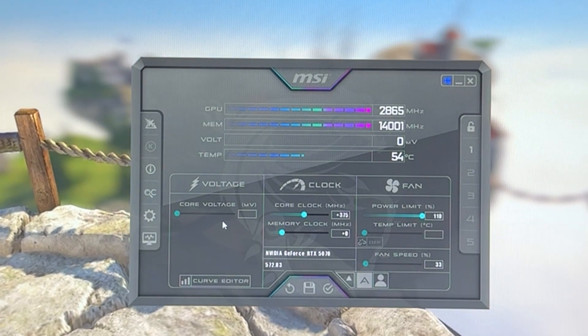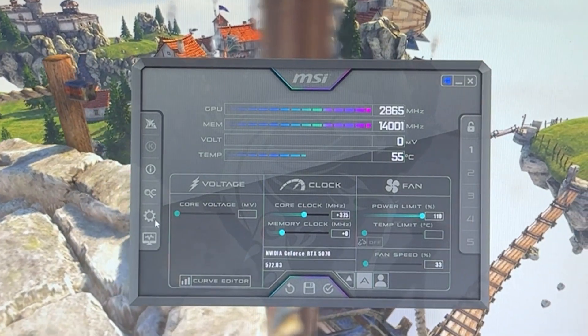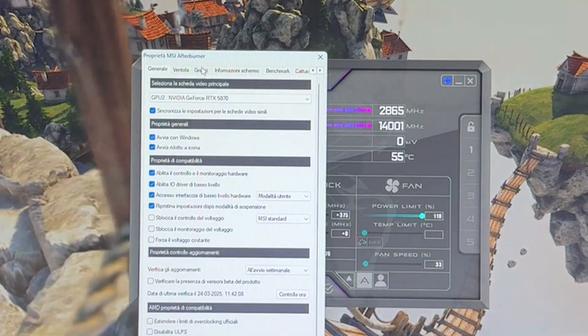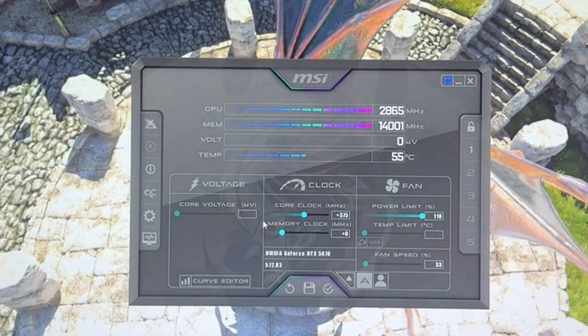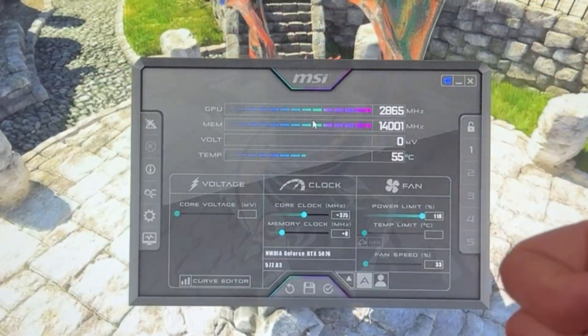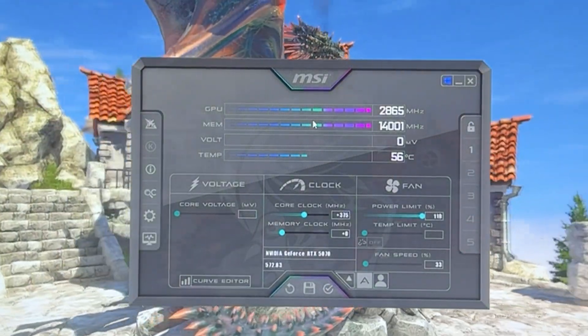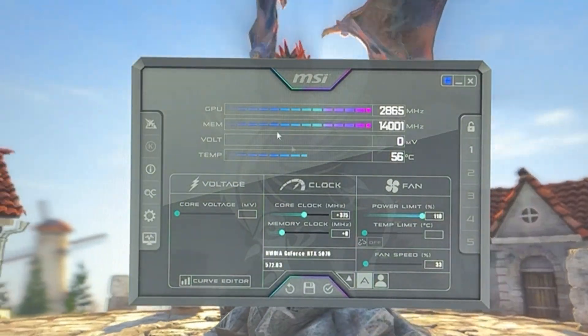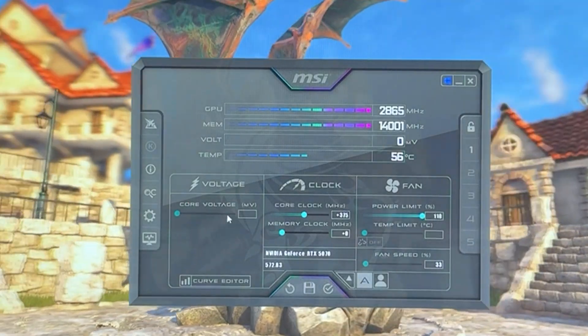You're probably wondering about core voltage — on some cards you can give it a little extra. To do that, go into Settings, unlock voltage monitoring and voltage control, and you can max it out. But this is going to increase your heat and power output, and I don't recommend it because on average you get maybe 20 or 30 MHz extra. It's just not worth it for the extra heat and pumping more voltage into your card.